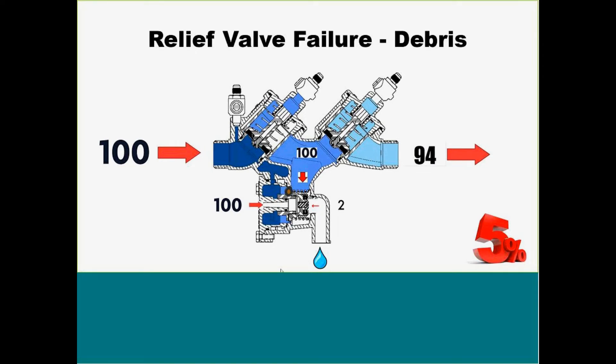So those are our three main failure modes. First check: equalizing the pressure. Second check: caused by back pressure — if you don't have back pressure, normally you will never have an issue. And then our relief valve failure.